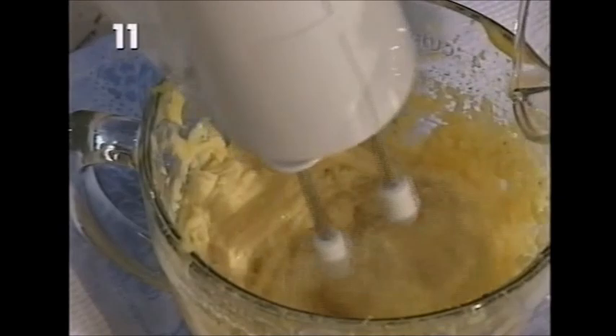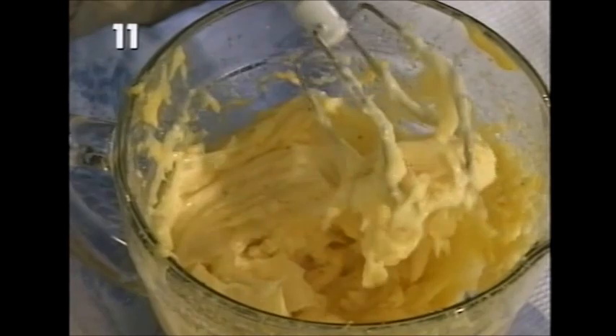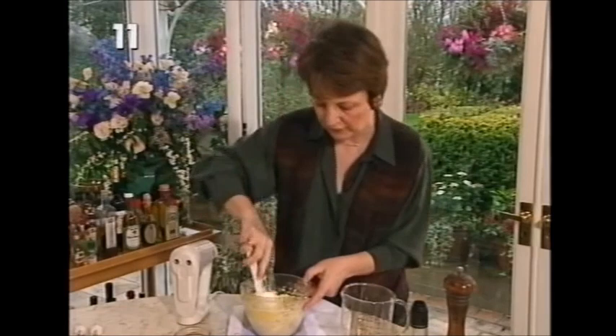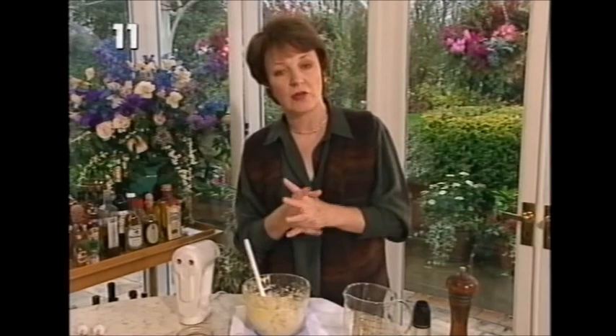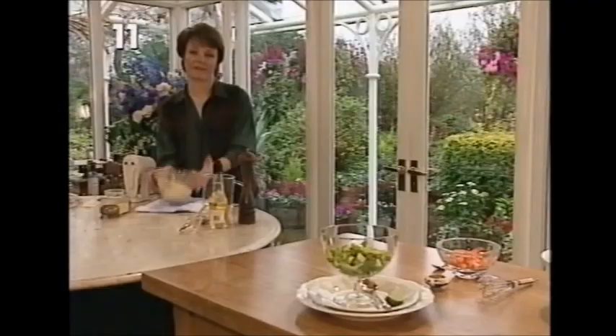Now we just carry on as before, only this time you can begin to add the oil in slightly larger drops. I'm going to add just a touch more vinegar to taste - another teaspoonful. The last lot of oil is going in now - be very brave and just let it sort of pour in. And what we have now is the finished mayonnaise. This is what a proper mayonnaise should be like - it's almost gelatinous, it just sits up on top of the spoon, and it is absolutely amazingly wonderful. I'm going to use this mayonnaise to make a special recipe.